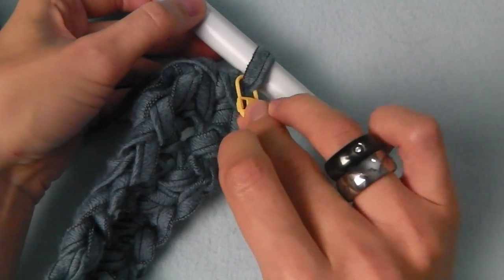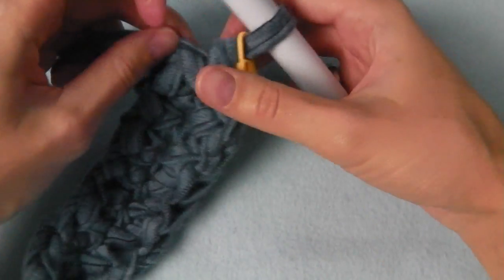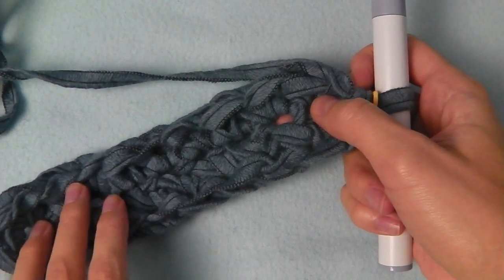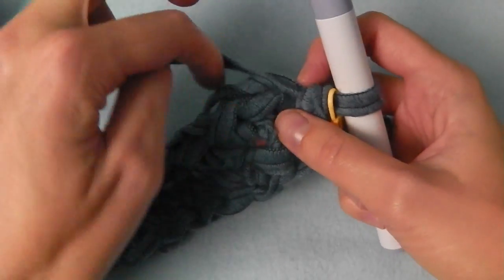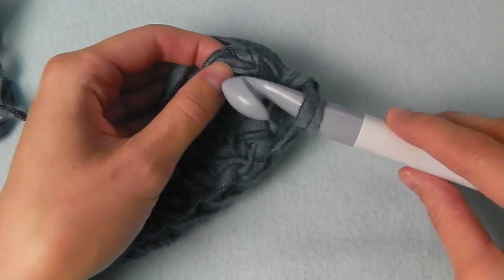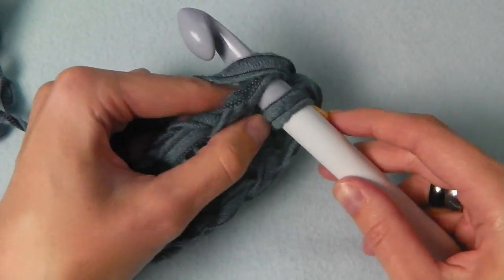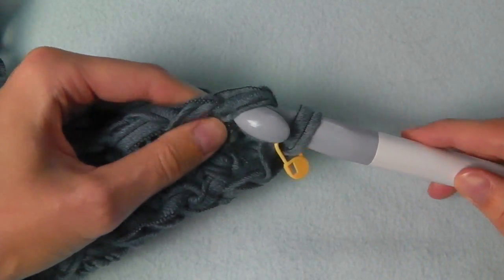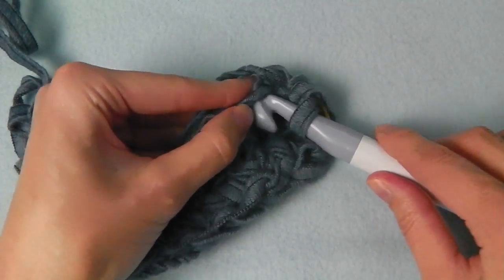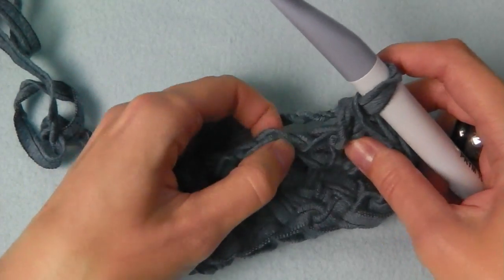I have a marker here to know where the round starts or ends. Now we will crochet single crochets across this row. I'm using both loops — the front and the back loop — for my single crochets, all across here.